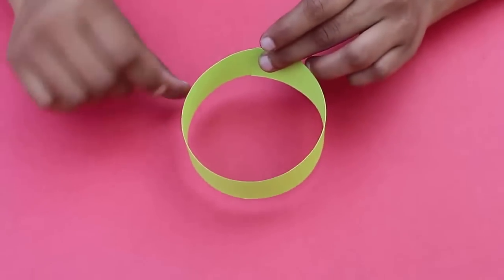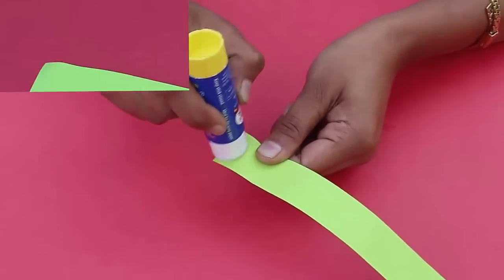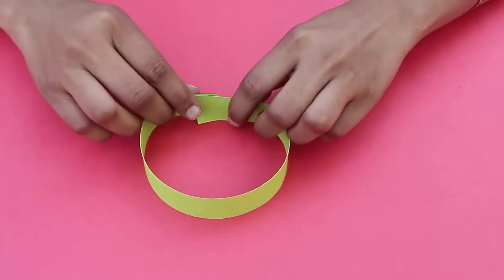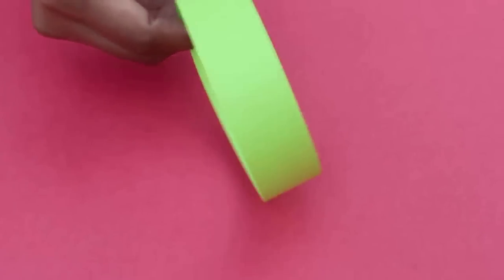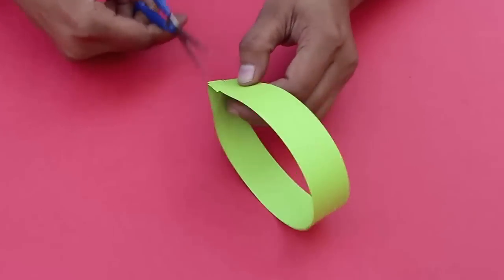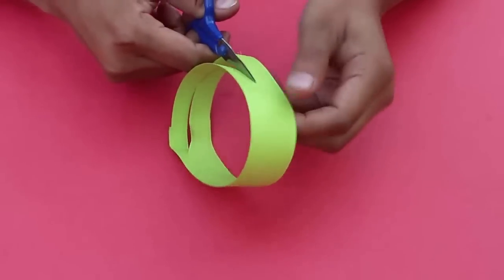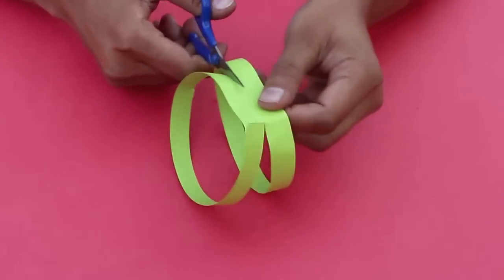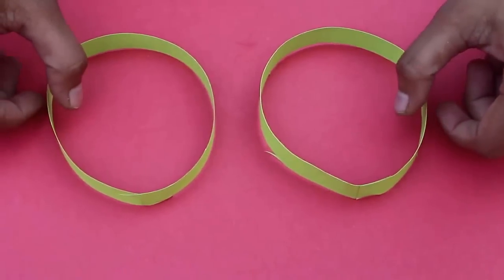Take one strip, apply glue on one short end, and stick the other end without any twist. This way you will make a loop or a circular hoop. Now cut the whole loop along its midline with the help of scissors and see what happens. In the end you will land up with two loops instead of one — this was quite expected.